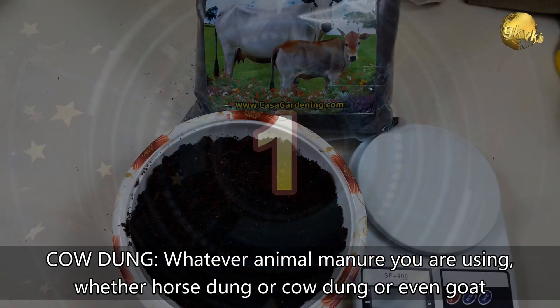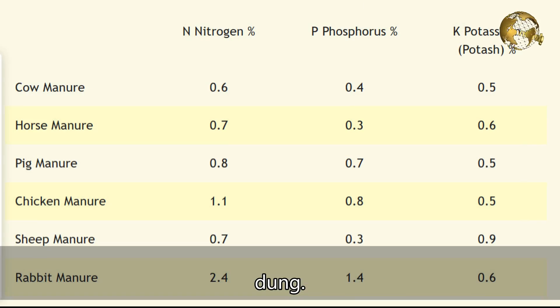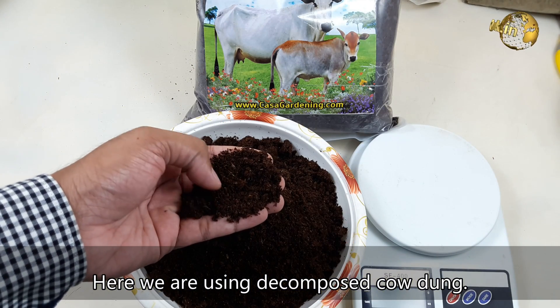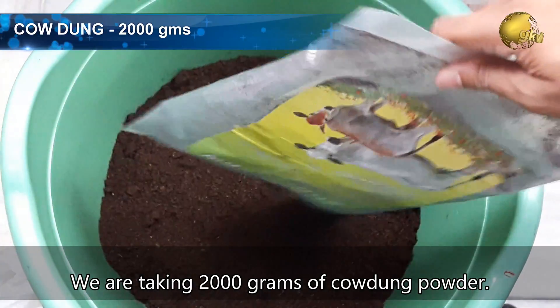Let's start! Number 1: Cow Dung. Whatever animal manure you are using — whether horse dung, cow dung, or goat dung — note down its NPK value. Here we are using decomposed cow dung, so the NPK value is 3, 2, 1. We are taking 2000 grams of cow dung powder.